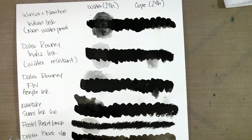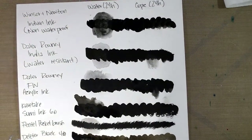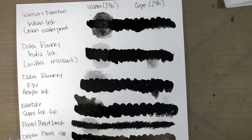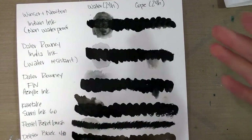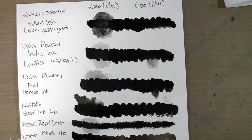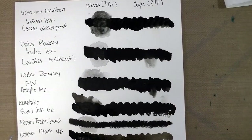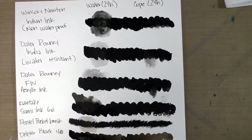I hope you guys found this helpful. There are indeed a world of inks out there — I have many more. There's a lot of variety between different brands and even within a single brand. This was just a very basic overview of some very commonly available inks and ink types. Hopefully this will set you guys in the right direction for selecting inks for your watercolor and Copic or other alcohol-marker needs.